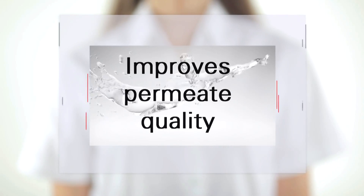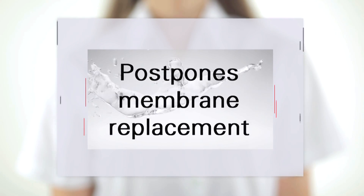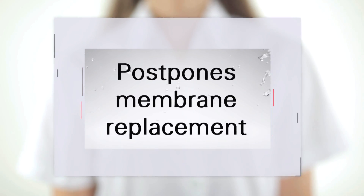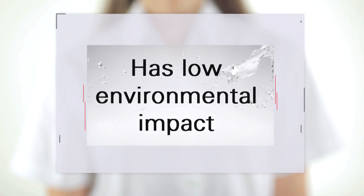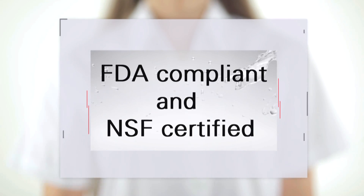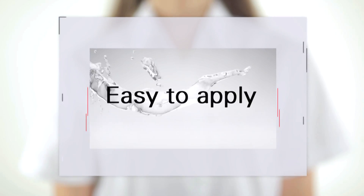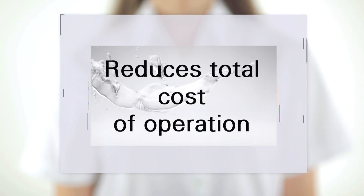Corivota RC improves permeate quality, postpones membrane replacement, and has low environmental impact. It is FDA compliant and NSF certified, is easy to apply, and will reduce your total cost of operation.